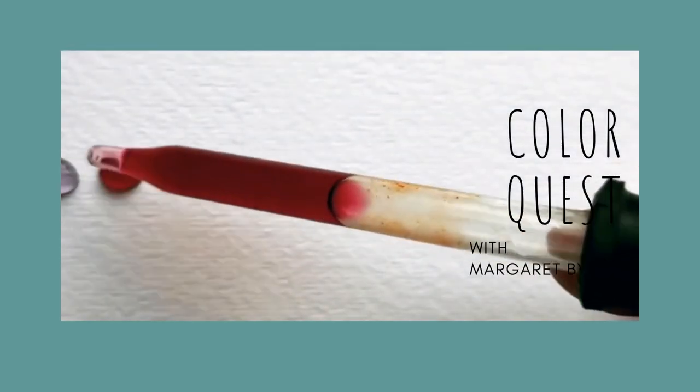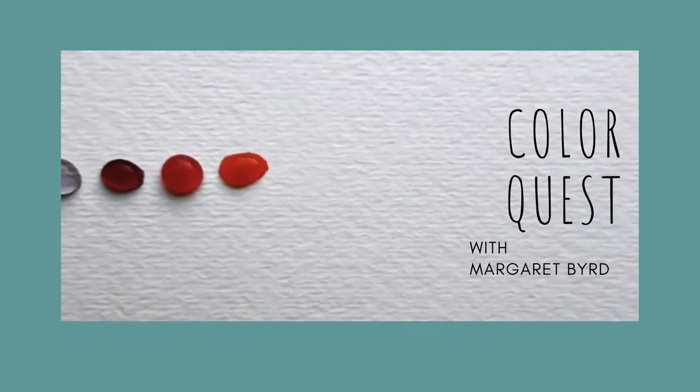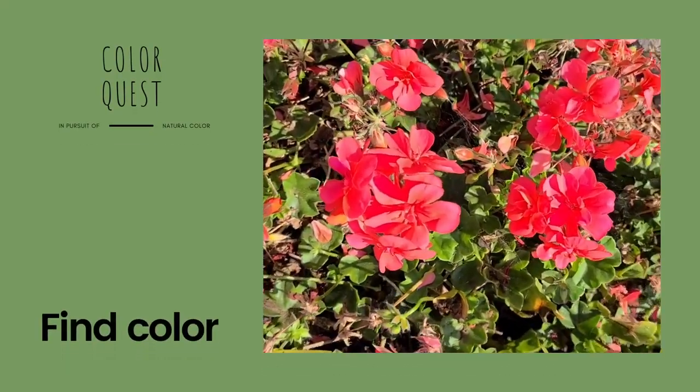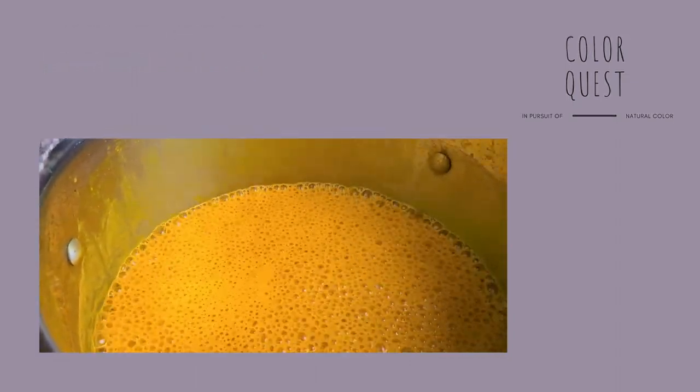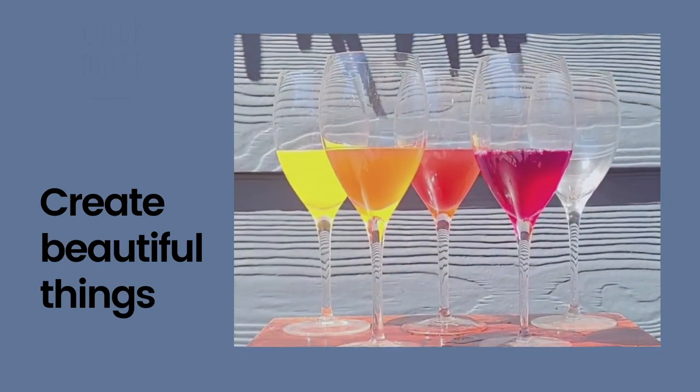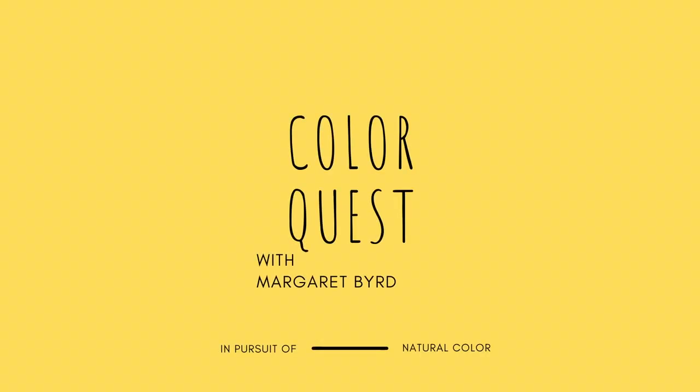So let's go back into that CSA box and see what kinds of natural color we can add to this wool shirt this week on Color Quest. If you have missed it, I am actually doing a 21-day challenge with a shirt from Wool And.